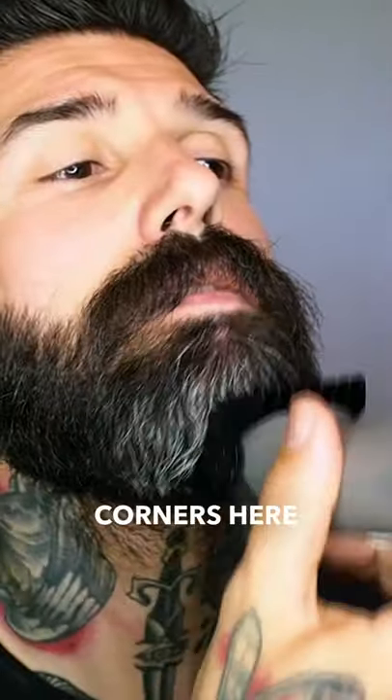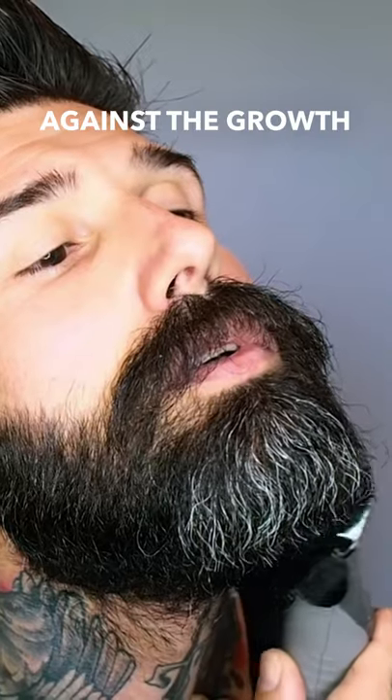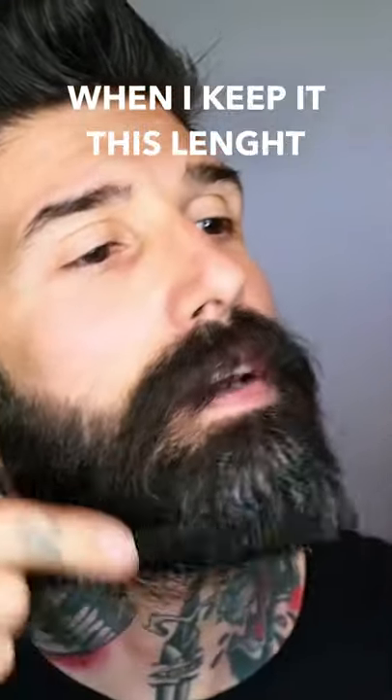Take these corners here, take a little bit of this bulk, and just go against the growth to sharpen it up and keep that shape. That's how I shape my beard at home when I keep it this length.